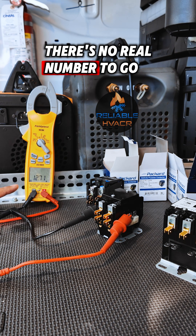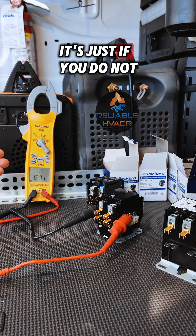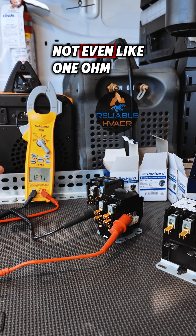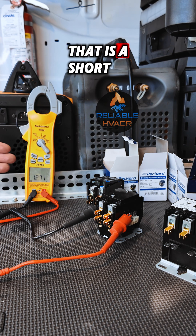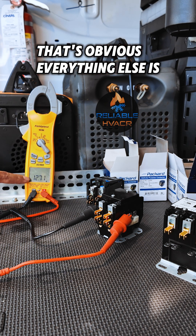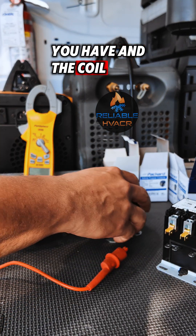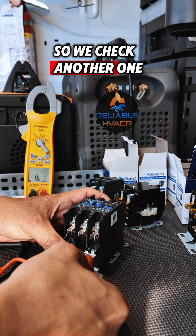There's no real number to go by. It's just, if you do not have any resistance — if you don't get ohms, not even like one ohm — that is a short. That's obvious. Everything else just depends on the contactor you have and the coil. So we check another one.